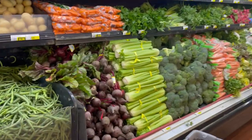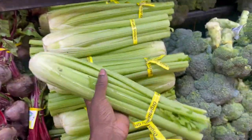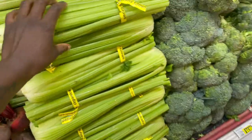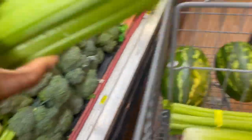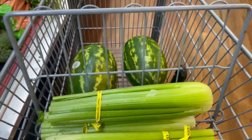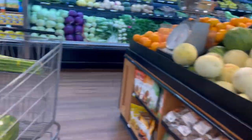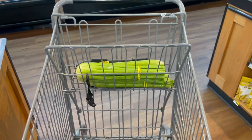We're going to accelerate here. I think that we got everything we need from here. See the watermelons. Accelerate.